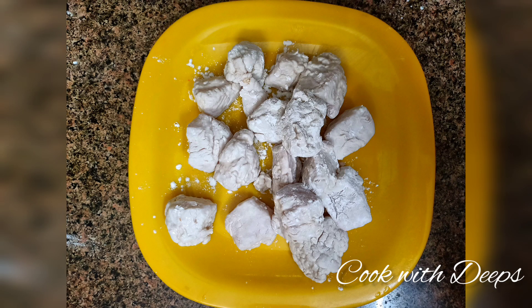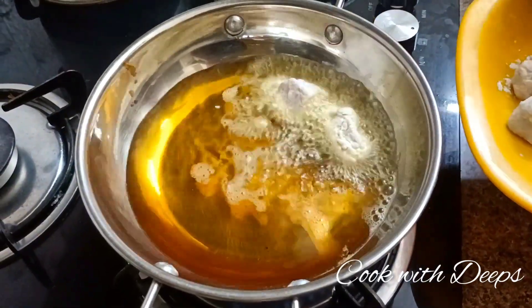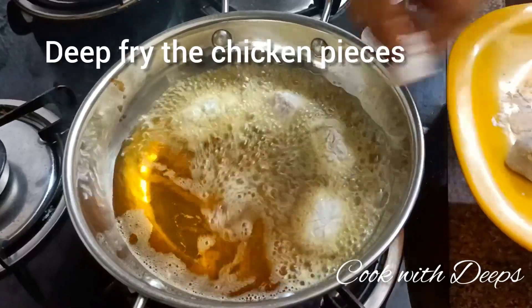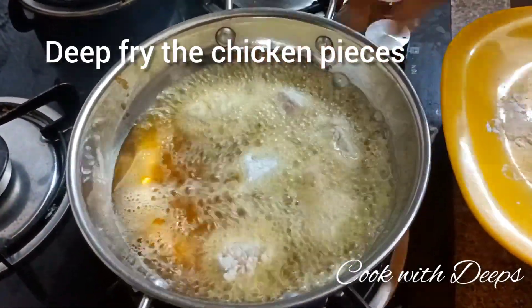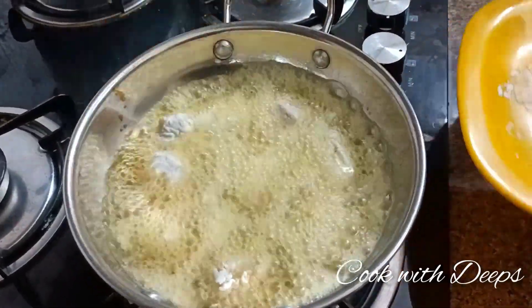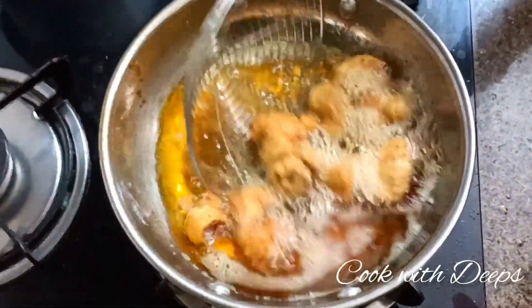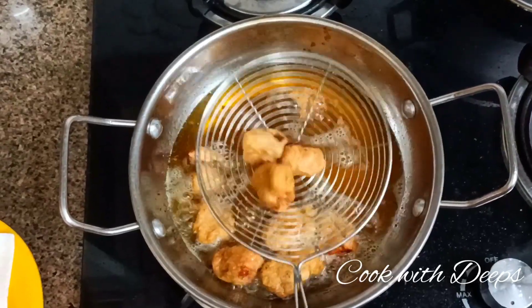Now let's deep fry this chicken. Heat the oil and fry the chicken pieces, then put them in a plate. This chicken is good.